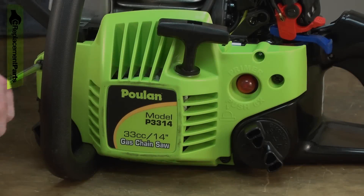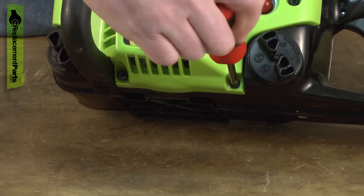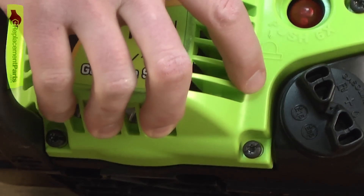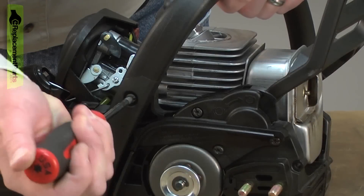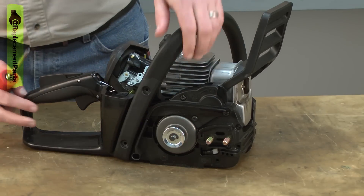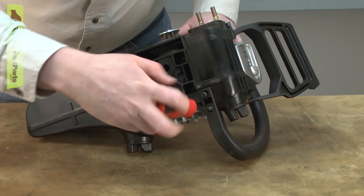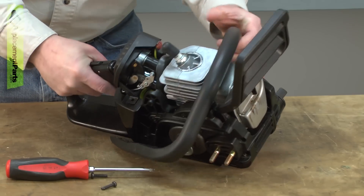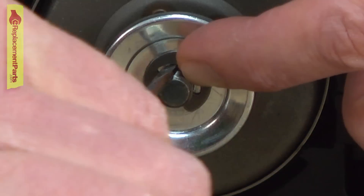Now remove the starter assembly. Now remove the top handle. Now remove the clutch drum.